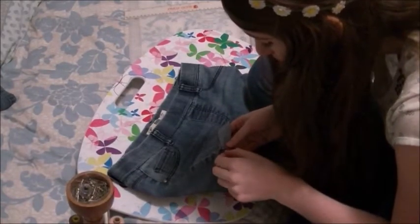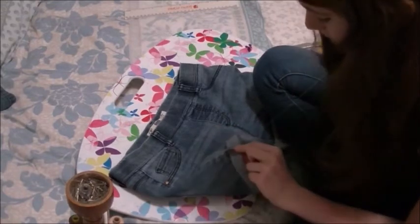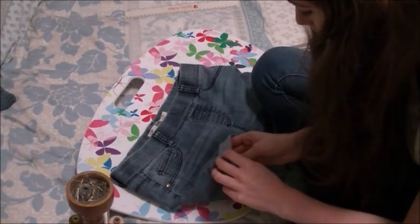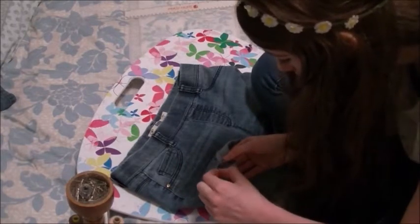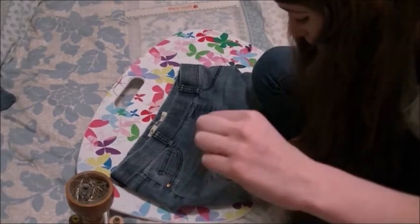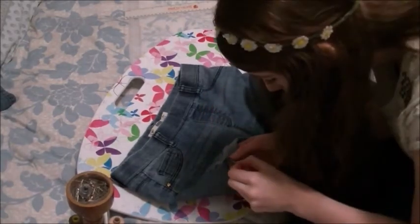So now I'm sewing the seam. You can ask your mum, your gran, your nan, your dad, somebody who can sew to tell you how to do this — because I just made it up, to be honest. I just went in and out, up and down, round and round with the needle and the thread, and it seemed to work. I'm really bad at explaining this.